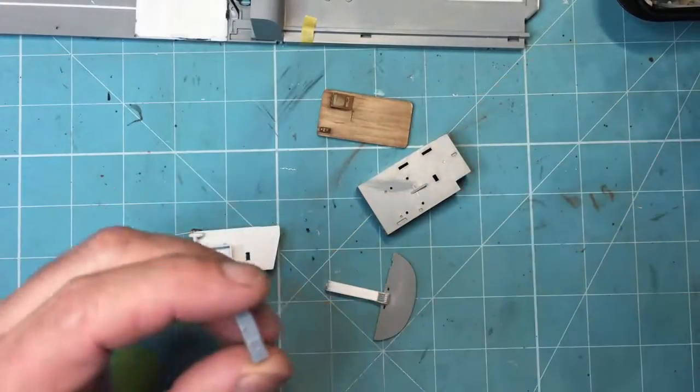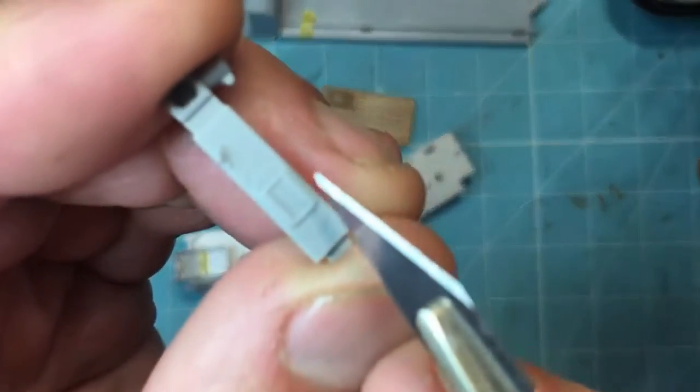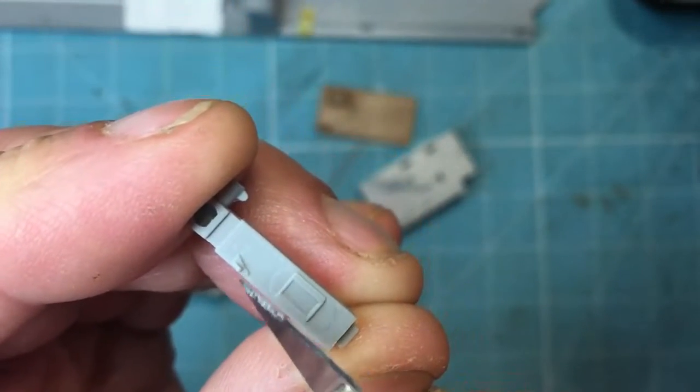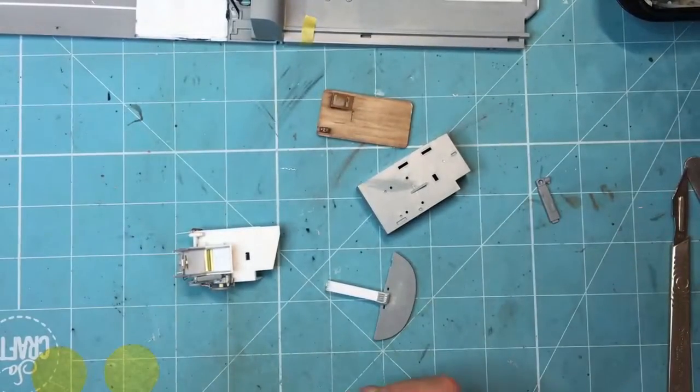And if you want to get really picky, this panel here - you can see this oval panel - that is actually an access panel. It should be higher up, right on the top corner. So if you want to get really picky, that's how it should be.